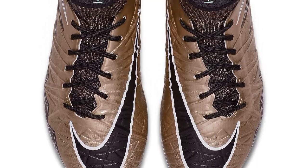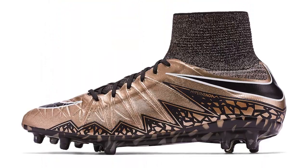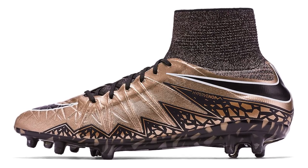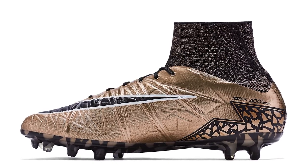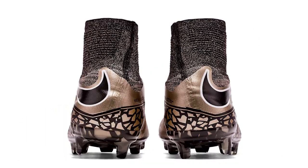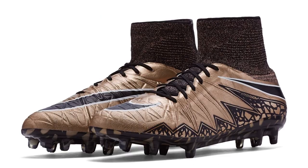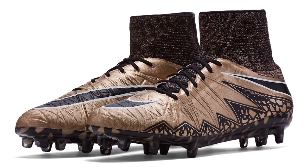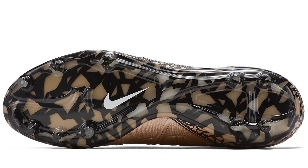Following on with what was a popular release was the Liquid Chrome pack. The Hypervenoms in the Liquid Chrome pack were metallic red bronze, green glow, and black. The green glow was very difficult to see but would give us an idea about a future release. The sock part of these boots was quite intricate with browns, coppers, and bronzes all mixed together — it looked quite nice and worked well with the upper. The Hypervenom graphic was back on the sole plate and on the side.